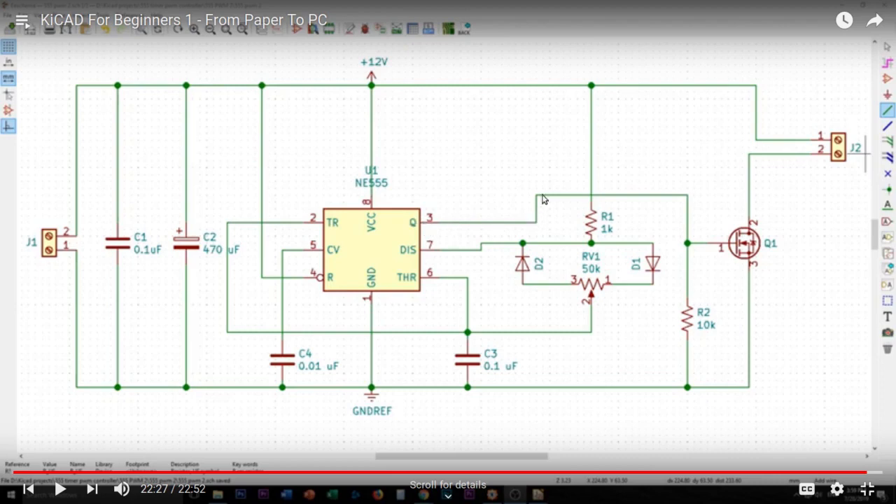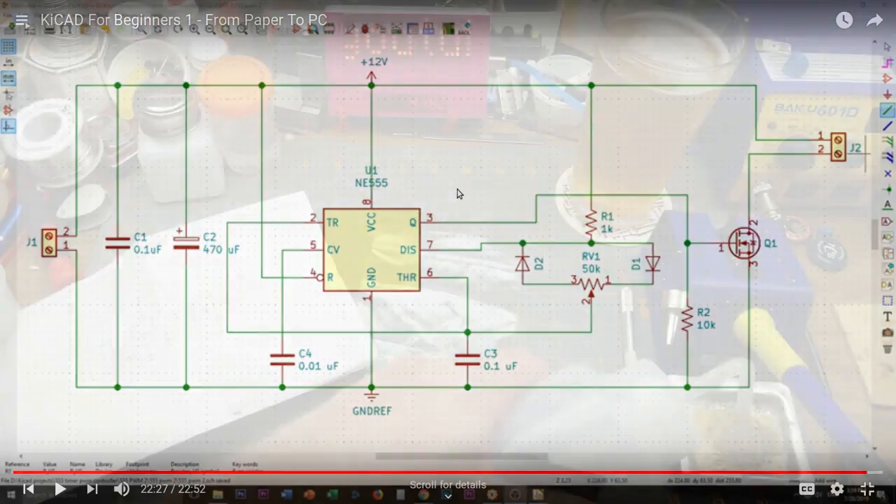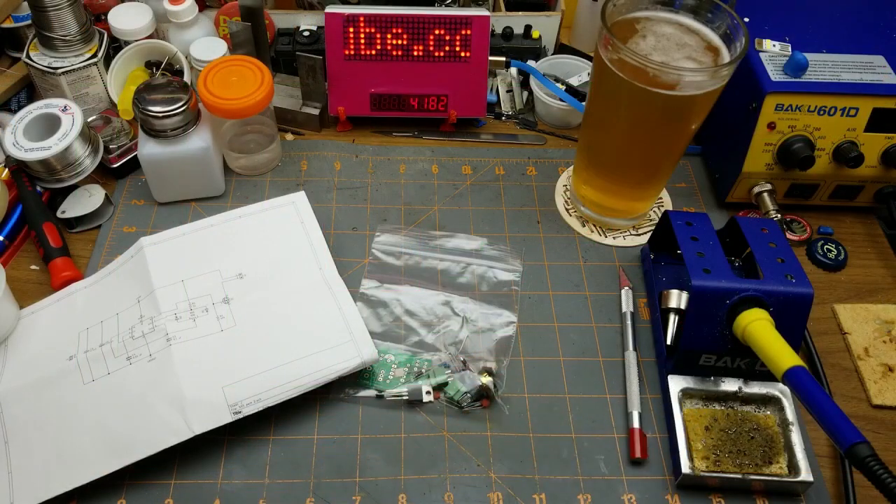On output pin 3, he's driving the gate of a MOSFET, so you can drive something fairly big — up to about six amps with a caveat. You can drive lights or a motor speed control — whatever you want. It's set up as a 12-volt circuit, with 0.01 and 470 microfarad capacitors for decoupling and power supply smoothing. Nice simple little circuit — it shouldn't take that long to build, as long as I don't screw things up.